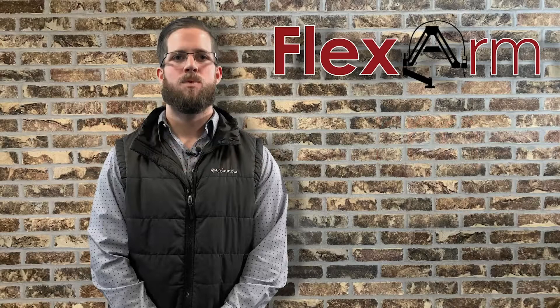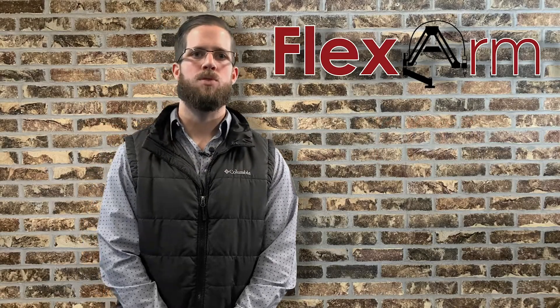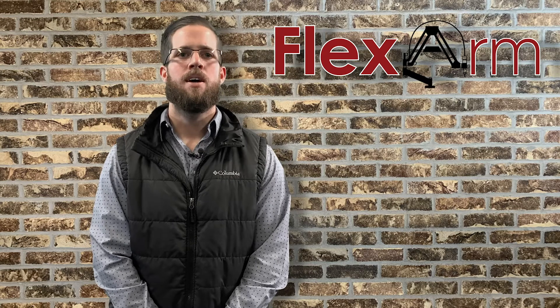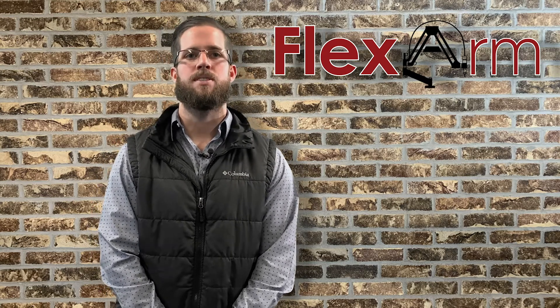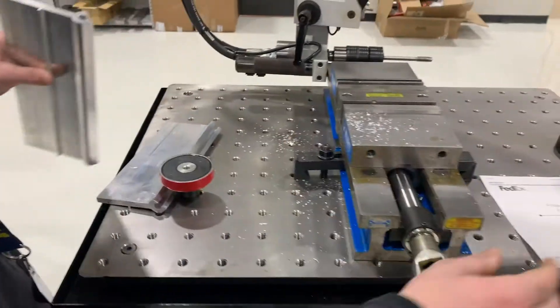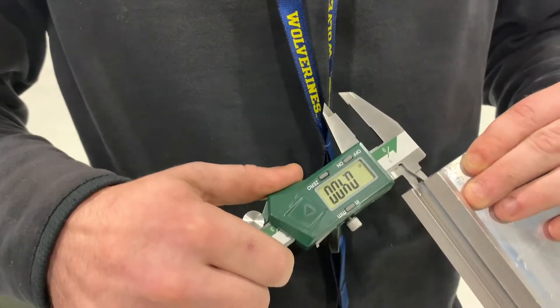Hey guys, it's Tyler here from Fluxarm. We recently had a prospect reach out to us looking for a better tapping solution. National Enclosure Company out of Michigan is a nationally ranked advanced facade contractor, and they were looking for an efficient way to tap the end of an aluminum extrusion.